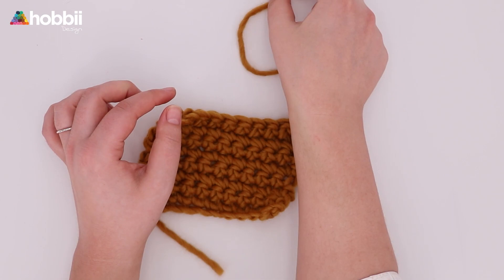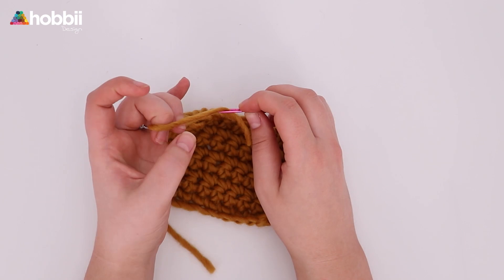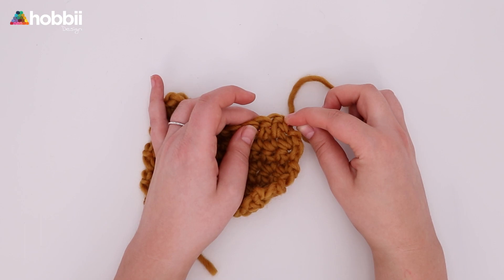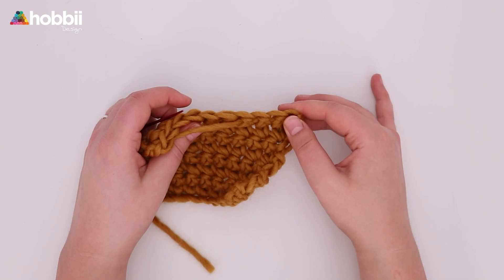Now what you want to do is grab your yarning needle. Do you see how it's rounded at the end? This will prevent the needle from splitting the yarn when you pull through your work. Now thread the needle and start weaving the yarn into your work. I really like to go horizontally first, as long as my needle allows me to. And remember, do not pull it too tight.